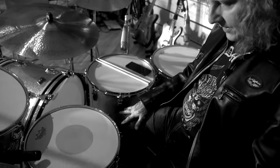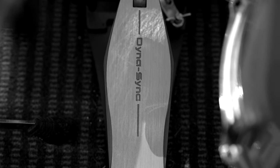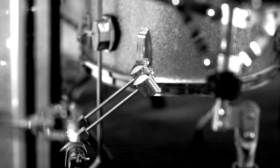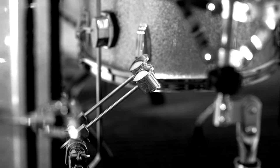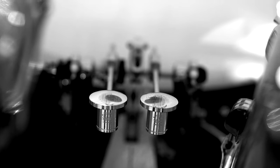For pedals I use a Tama DynaSync double pedal — that's fairly new for me. I used the regular Iron Cobra before and I really like this one. I've upgraded the beaters to Trick dead blow beaters, just because they last forever. I didn't dislike the originals — they were felt beaters — but these just last forever. I think that's it for the drums.